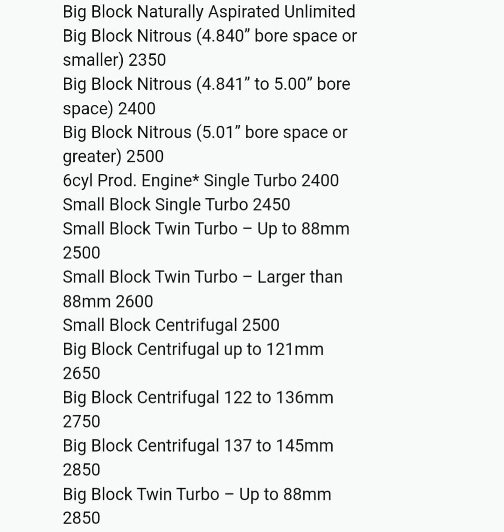The Big Block Centrifugal, which is the main topic right now — the most common combination — up to 136mm is 2,750 pounds. They had 50 pounds added. And the 137mm to 145mm, which is the Pro Charger 140, they also had 50 pounds added to it, so the base weight is now 2,850.